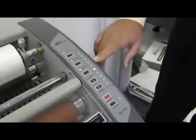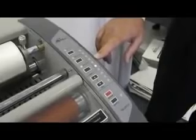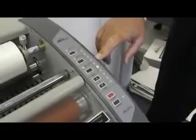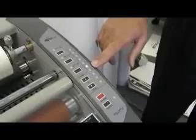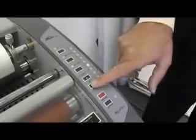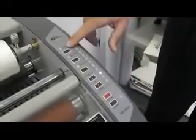When you first turn the unit on, the LED will flash green on the temperature setting while it's warming up. Once the laminator has reached temperature, it will go to a solid green. You can select your speed by utilizing the up or down buttons, and select your temperature by pushing one of the three temperature settings.